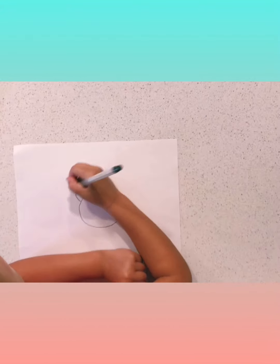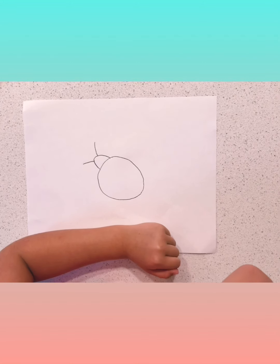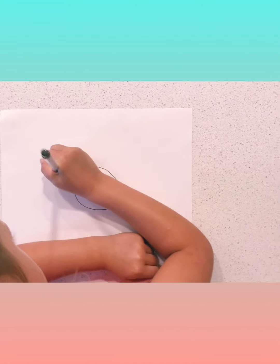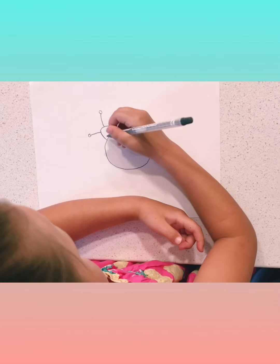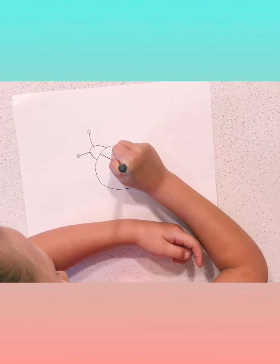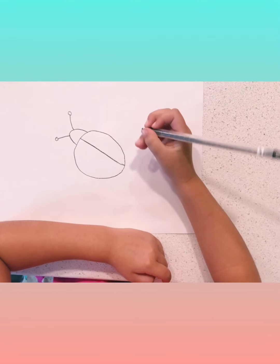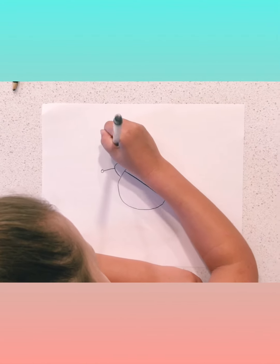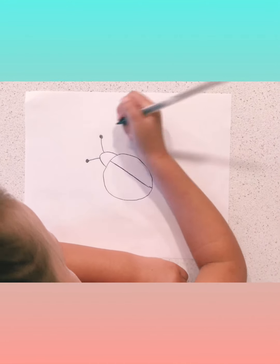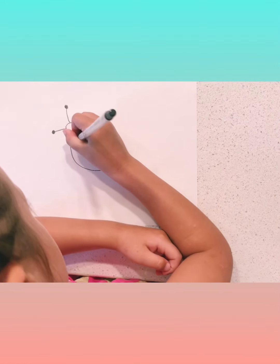Next I'm going to put two lines coming out of the head, and then little circles on top of them for antennae. Then we're going to do a line right in between, right on the wing. And then we're going to color this black. And then our ladybug needs some dots.